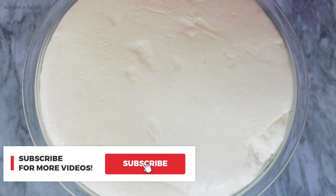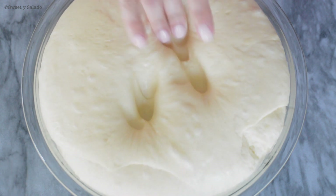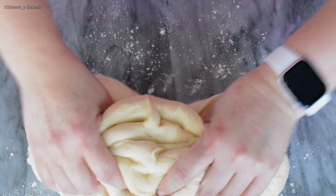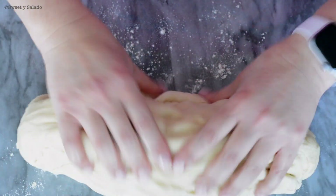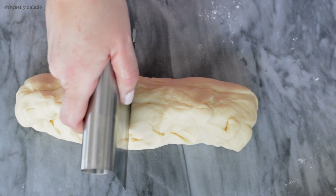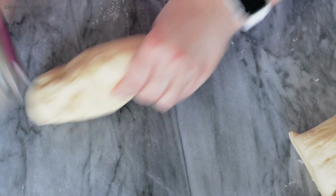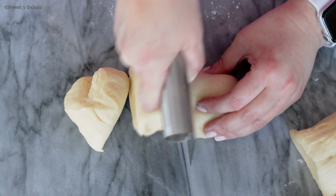After about an hour to an hour and a half, we're going to see this beautiful fluffy dough. We're going to deflate it with our hands and then shape it into a log because we're going to cut it in half. Then we shape each half into a smaller log, cut that in half, and cut each half into three pieces — giving us about 12 pieces for 12 bread rolls.